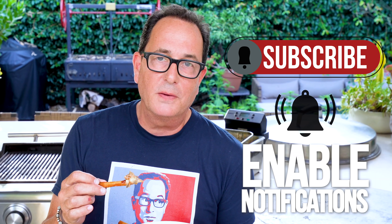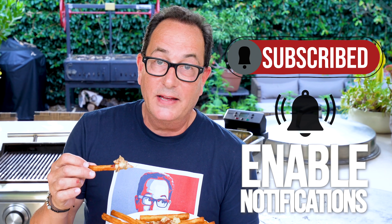If you dig this, then subscribe to the channel because this is what we do — often make crazy delicious stuff. Hit the notification bell and the little thumbs up like button. We like the likes.